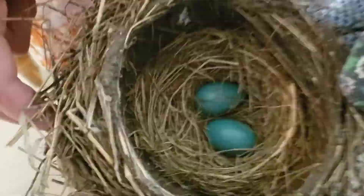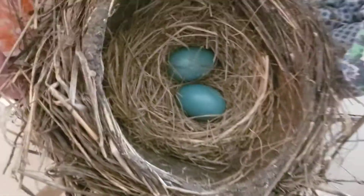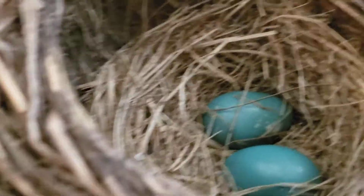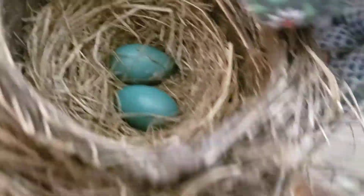And there is this soft stuff inside. I think the mother laid the eggs — and these are robin eggs, if you don't know. I think that the mother used the soft stuff to make the eggs cozy.